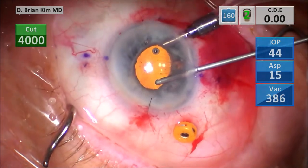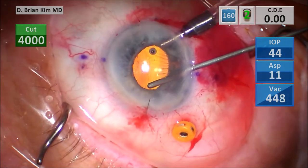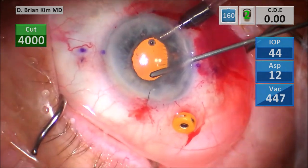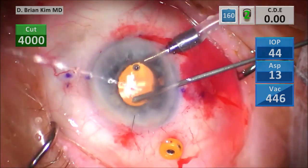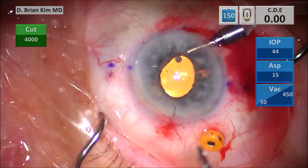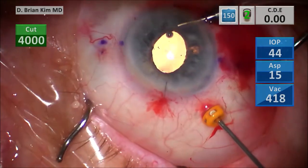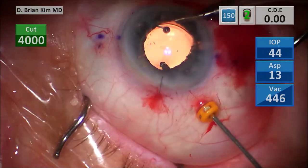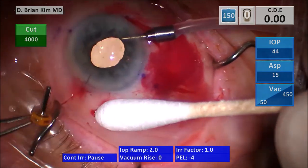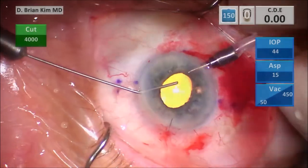I can see there's a little bit of vitreous right there at the wound, so I spend a lot more time doing vitrectomy, wanting to make sure there's no vitreous in the anterior chamber, going posteriorly as well and getting around the pupillary edge because that's where the vitreous is going to wrap around. I pull the trocar out and massage the sclerotomy, then pull the AC maintainer out as well, and hydrate my incisions.